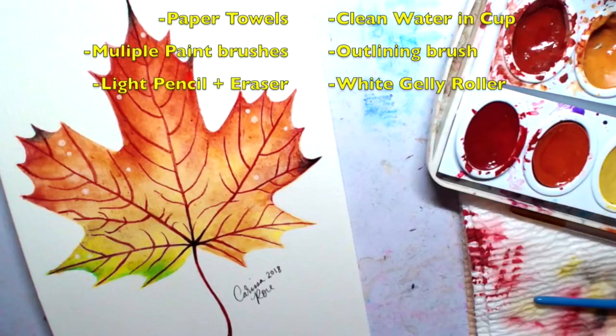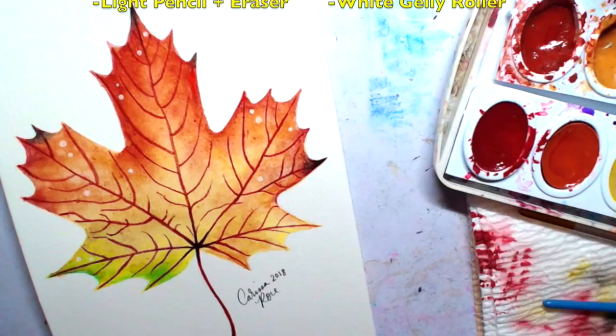We are going to start this piece off with a 3H pencil — any light pencil will do. The best way to attempt this tutorial is to watch ahead a little bit, then rewind to try to draw along with me. Some parts of this video will be sped up, so take your time and do it at your own pace. Let's see if we can draw this autumn leaf together.